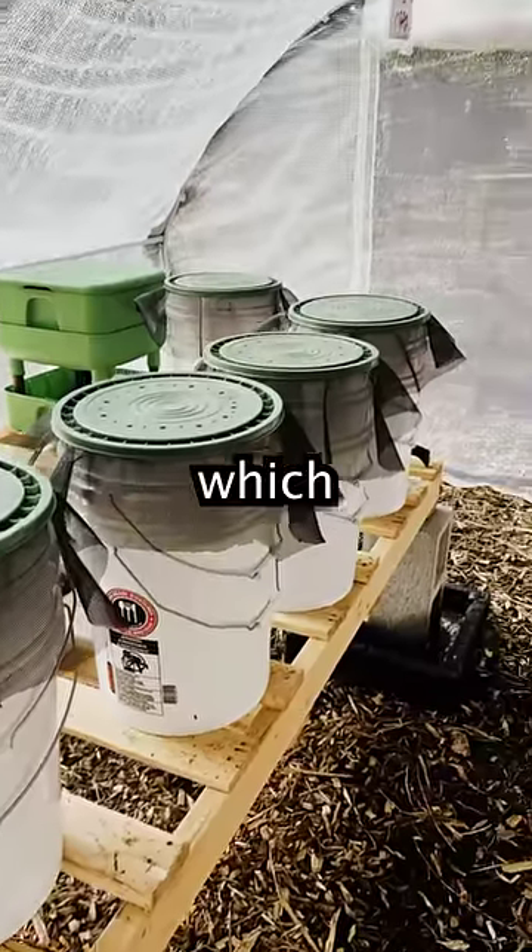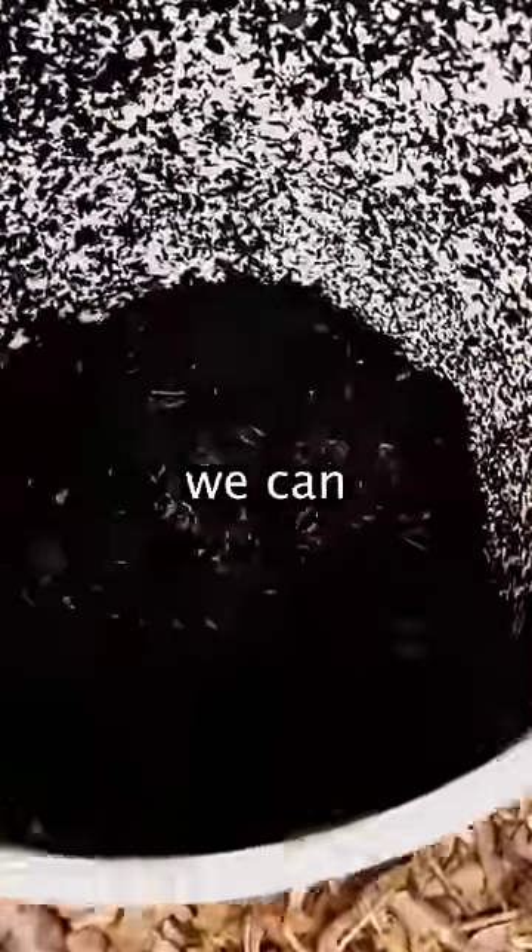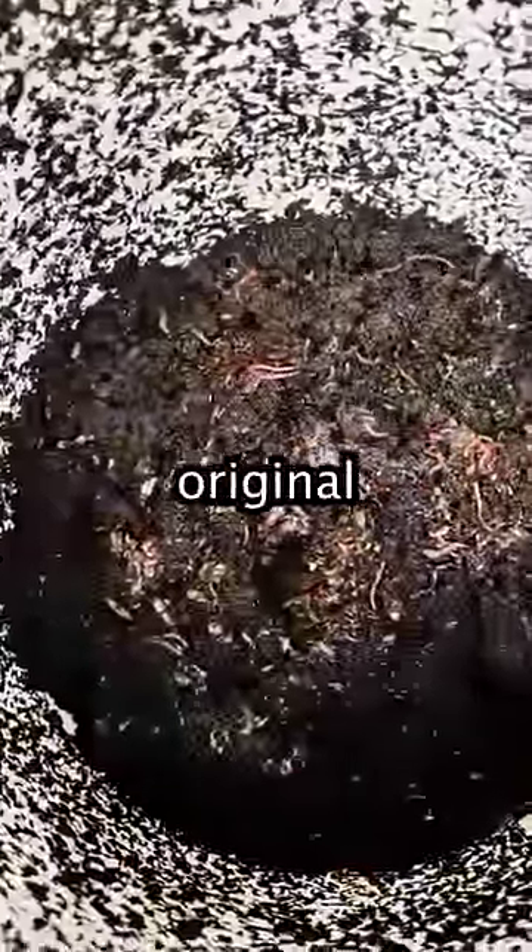It's been 90 days since we set it up, which means the population of the worms should have doubled. By just giving it a quick glance we can definitely see that there are many more worms in there than the original amount.